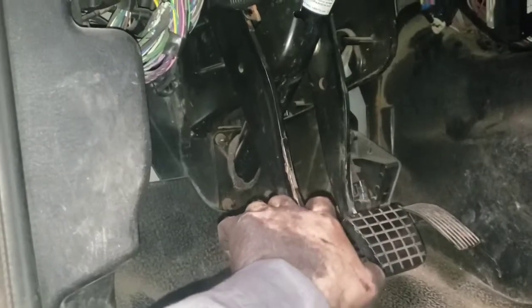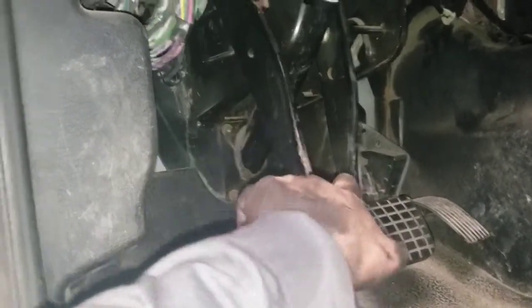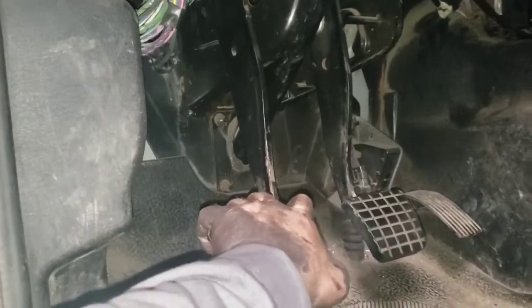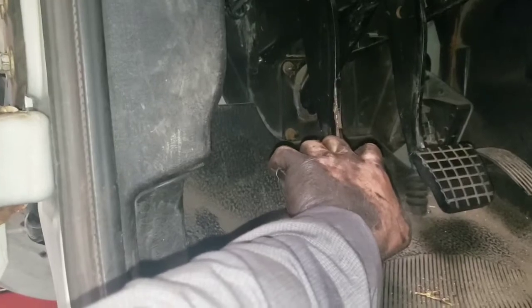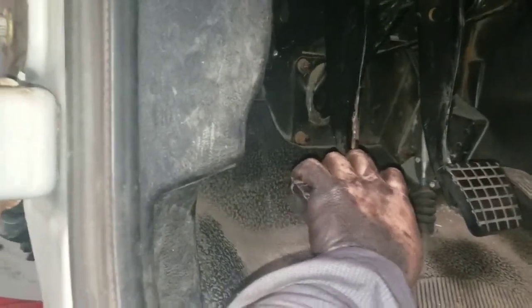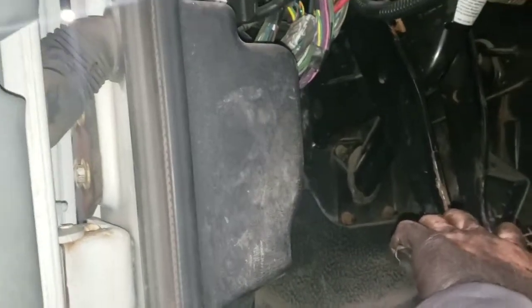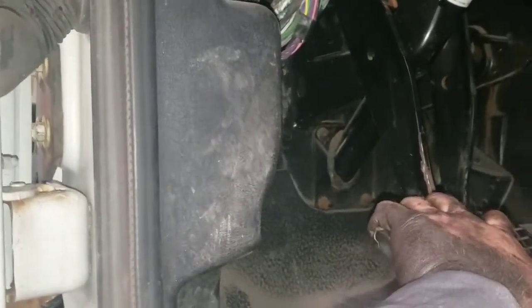Now I've got about two inches of free play, which is kind of where I want it. Now where it's engaging — you can see it won't hit the floor now that it's adjusted properly, so it's not touching the floor back here anymore. Now it engages right about halfway, whereas before it was engaging up at the top and it was a really harsh in-gear kind of shift.